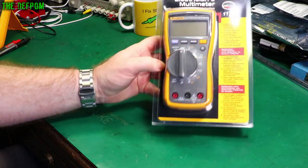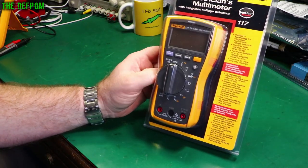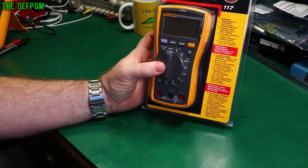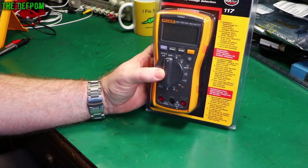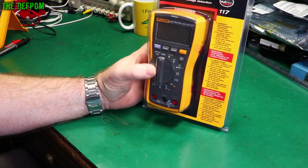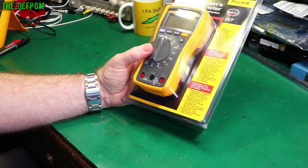Today I'm going to review this Fluke 117 multimeter. You may have seen my previous reviews — I do a lot of testing on these things. I put them on the calibrator, check the accuracy, check the continuity speed, that sort of stuff. You want to be quite thorough. If you want to see how good these actually are, stick around.